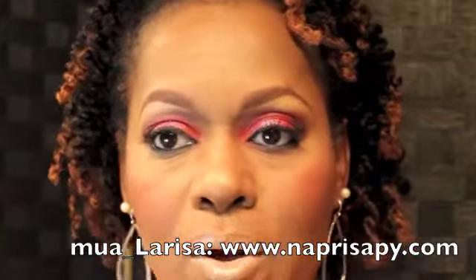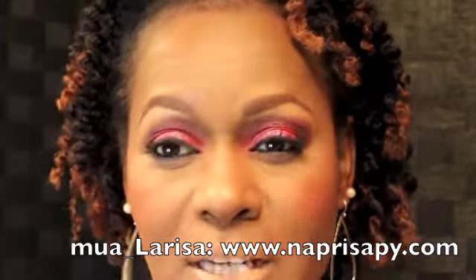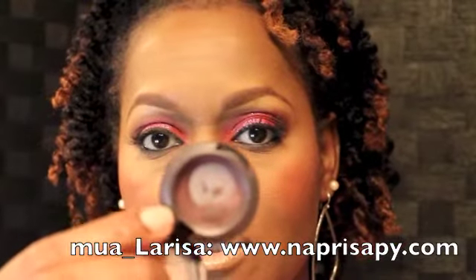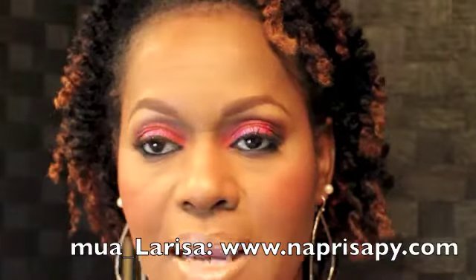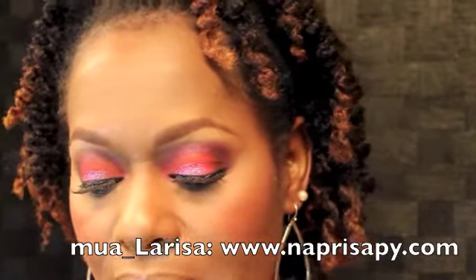I put a basic cream black eyeliner over it, then put MAC Smolder in the waterline, and deepened up the crease. For the outer V area I deepened that up with MAC Sketch.